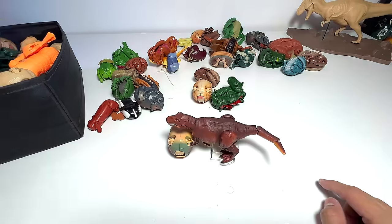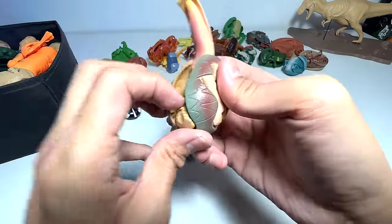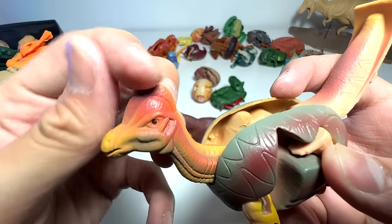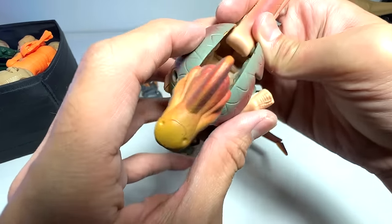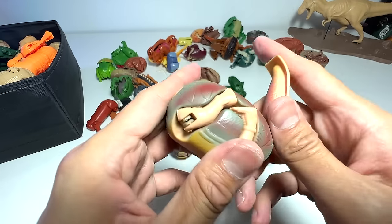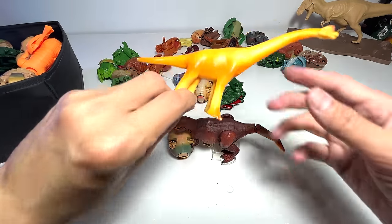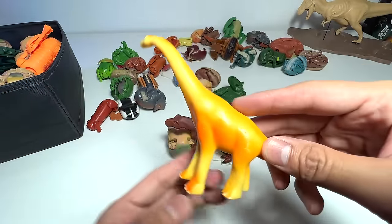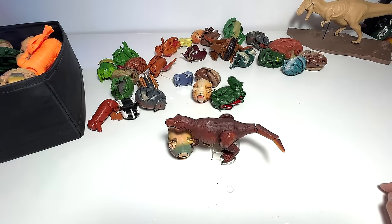Let's open this one up as well. This is a Corythosaurus — you guys remember this little crest? Yep, Corythosaurus — a duck-billed dinosaur. As you can see, they've captured the duck-bill really nicely. It's a close relative to the Parasaurolophus. And here's another Brachiosaurus — the two front legs are longer than the hind legs, and there's a little hump on top of its head. You can easily tell it's a Brachiosaurus.